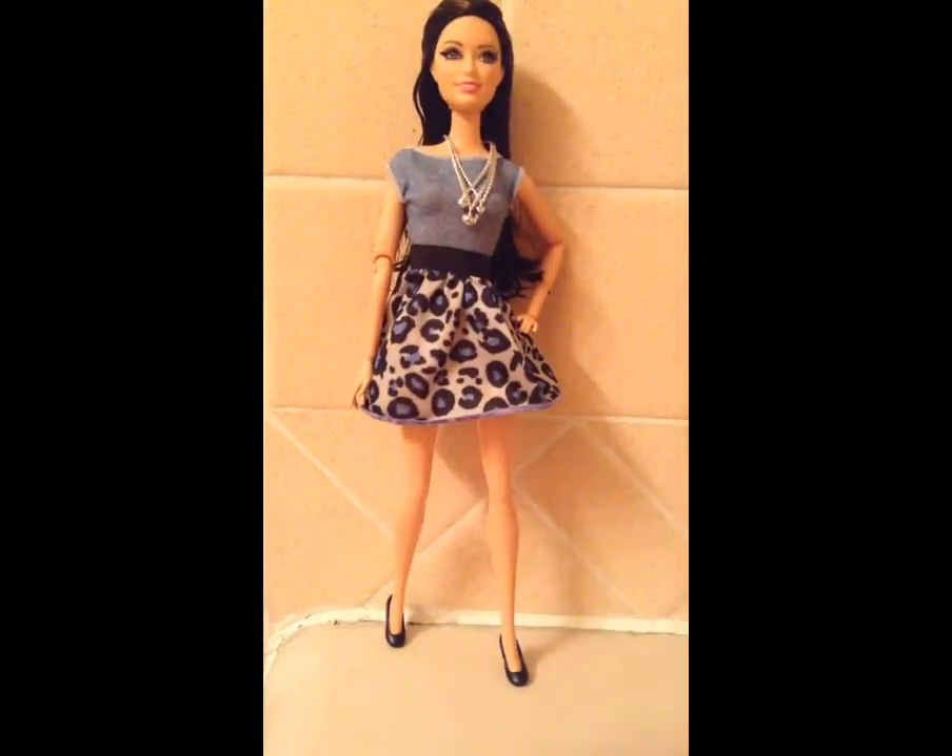I am so happy with the way she turned out, and I hope you guys liked my video. I hope you guys really did like it. If you want to see any more of these restoration videos, please let me know — I will probably be doing more in the future with the other dolls that I bought. Let me know if you have any ideas for the other ones in the comments below, and please subscribe for more awesome videos on my channel. Bye, guys!